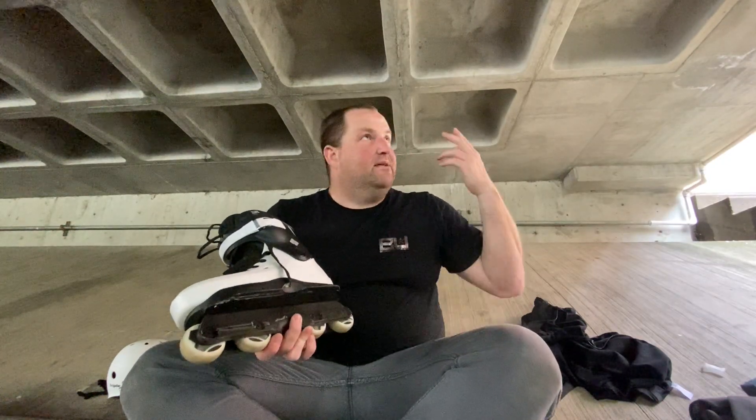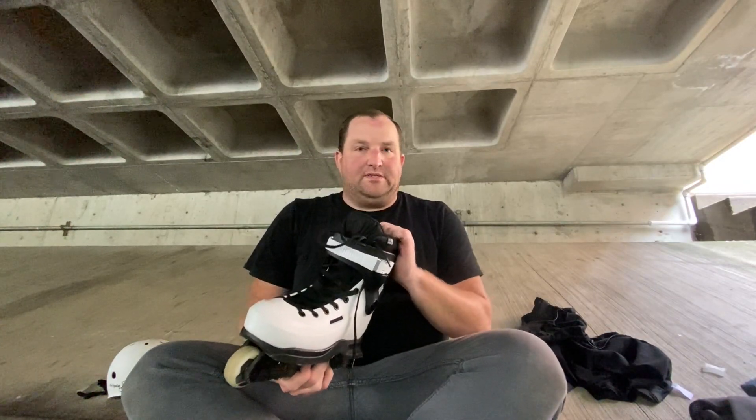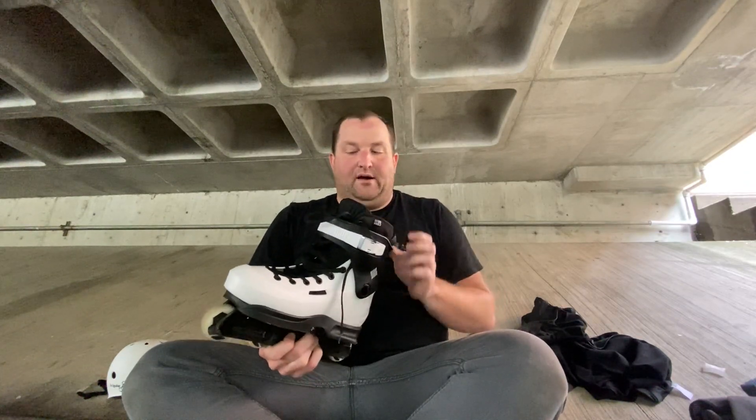Sorry for all the audio — we're outside in a parking garage. It's actually a super nice liner. I don't know that I would run out and buy it, but if I was on the fence about Intuitions and something else that's probably more affordable, these seem like a good option along the way.